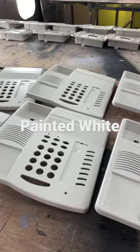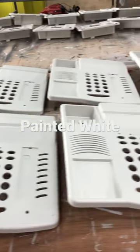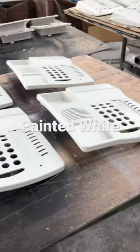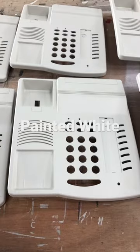Hi, Cliff here at American Business Telephone with a short overview. In the paint booth, the plastics in front of me are 6408 non-display phones, and as you can see, they've been refinished in a bright white.